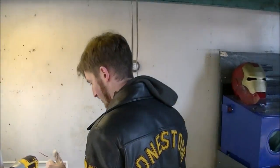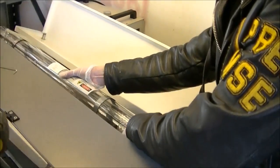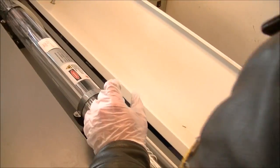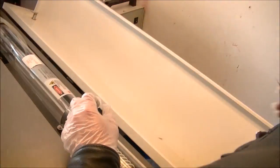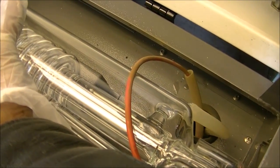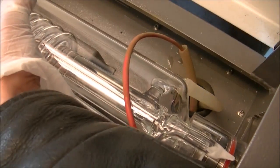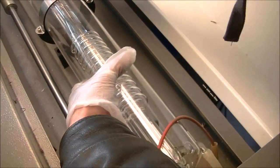Let me get the laser up and running. Just got to get rid of this air bubble here. To do that, you have to rotate the tube, which I'm kind of nervous about doing — it seems the other one shattered in our hands. I don't want to rotate it much more.